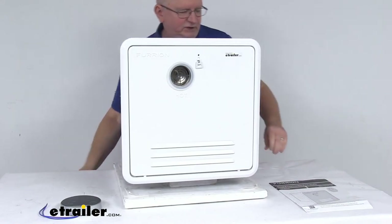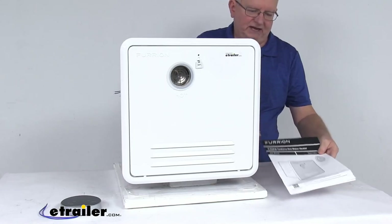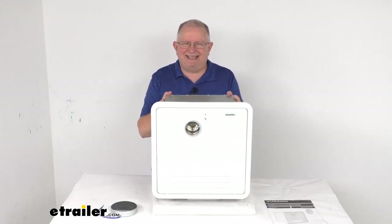It also includes a nice user's manual that describes how this operates and how the connections are made. That should do it for the review on the Furion RV tankless gas water heater — 60,000 BTU capacity for the small 16 inch by 16 inch door size.